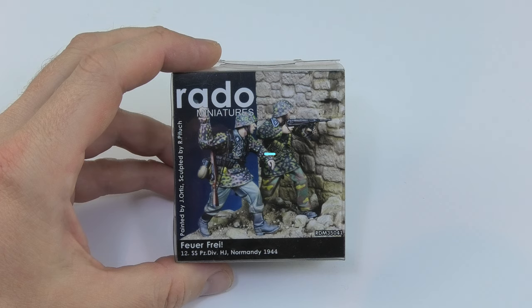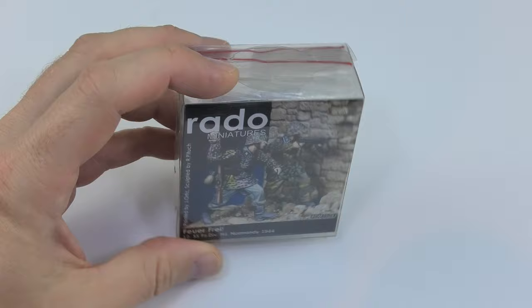Hello my friends, I'm Lukas and you are watching Koldemons PL open the box series where I check the resin we use for our models.